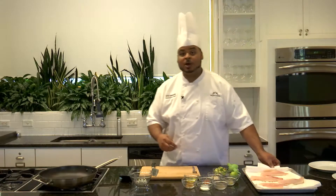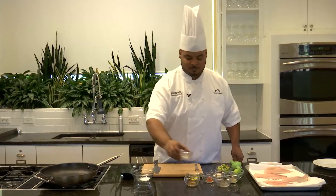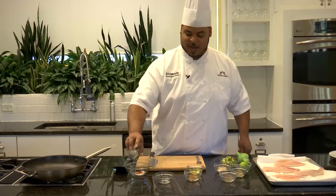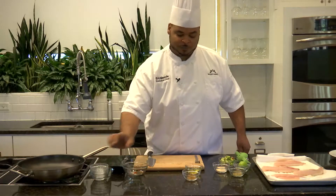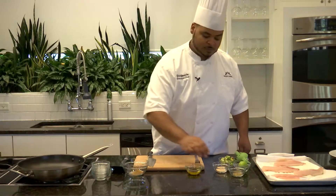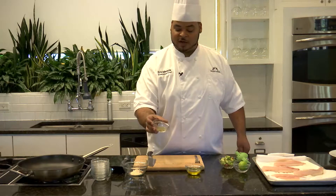Now we want to make our seasoning mix — a very simple Southwestern style seasoning. The first thing we want is half a teaspoon of salt, a quarter teaspoon of cayenne pepper. You can add as much or as little as you like depending on your spice level. A quarter tablespoon of black pepper, one tablespoon of cumin, one tablespoon of garlic powder, and finally one tablespoon of dried oregano.